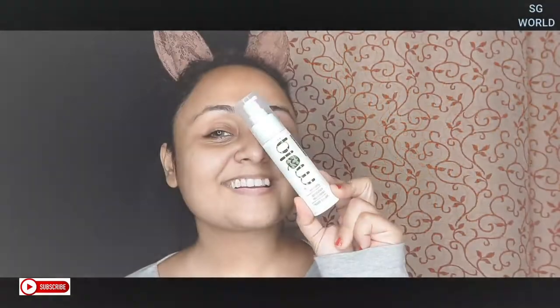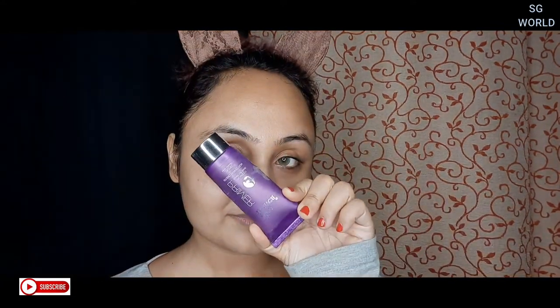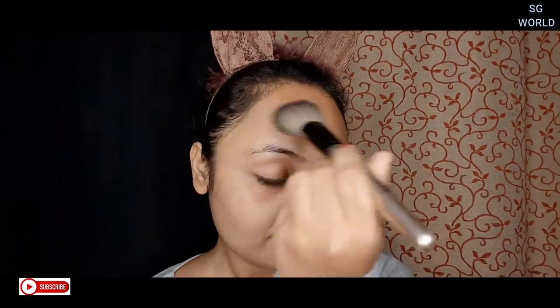First, I am going to moisturize my face with my Plum Green Tea Mattifying Moisturizer. Moisturizing is very important for face art. Then I will go for primer — I love Blue Heaven primer, so I prime my face with that. Then I will set my base with a little bit of loose powder. I use Black Rose powder.